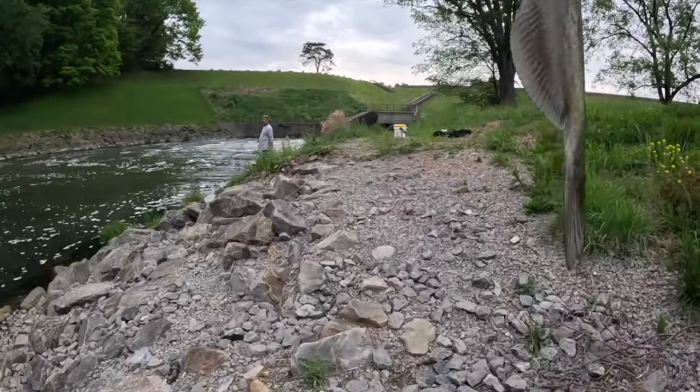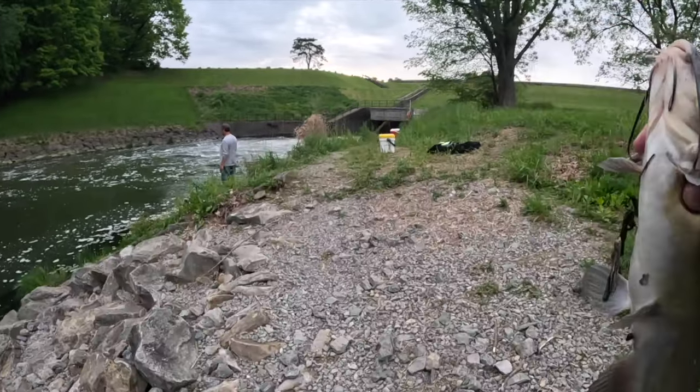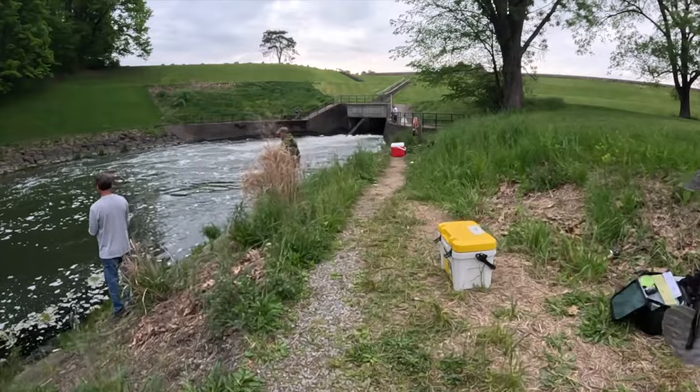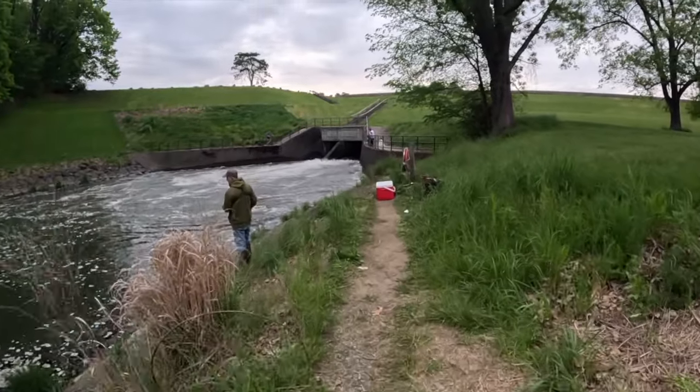We'll let that one go and keep that for now. Look at that one — they keep getting bigger and bigger. I need that big old blue cat that you caught the other day.